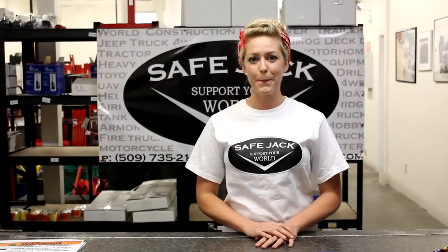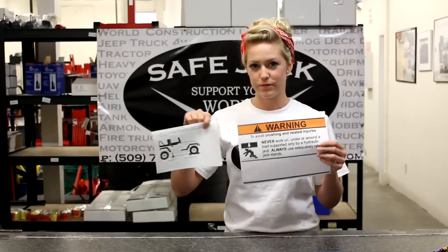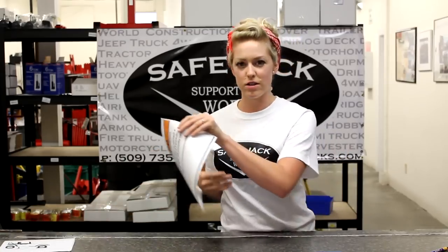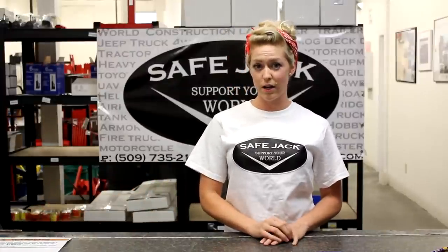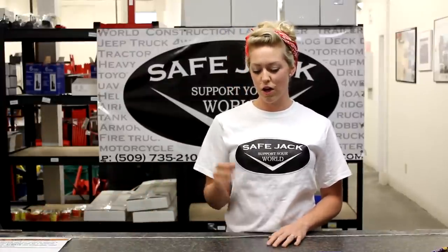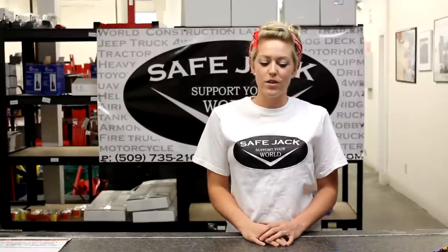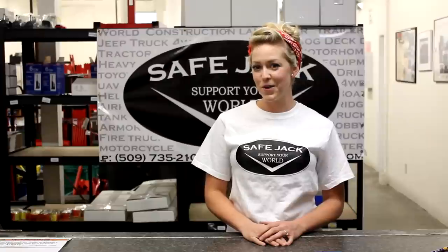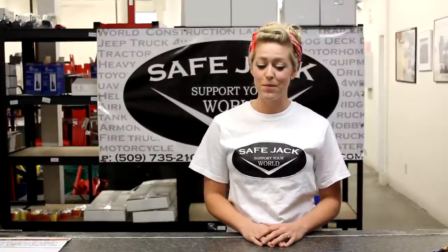Just about any jack you might buy will come with a set of warnings and instructions. Every one of the instructions is going to tell you that you need to chock the wheels of the vehicle before you jack it up. At minimum, you want to chock the wheel diagonal from the wheel that you're lifting. Well, if you're out on the trail or on the side of the road, where are you going to get a wheel chock? You might be lucky enough to find a rock, but that might be hard to come by.